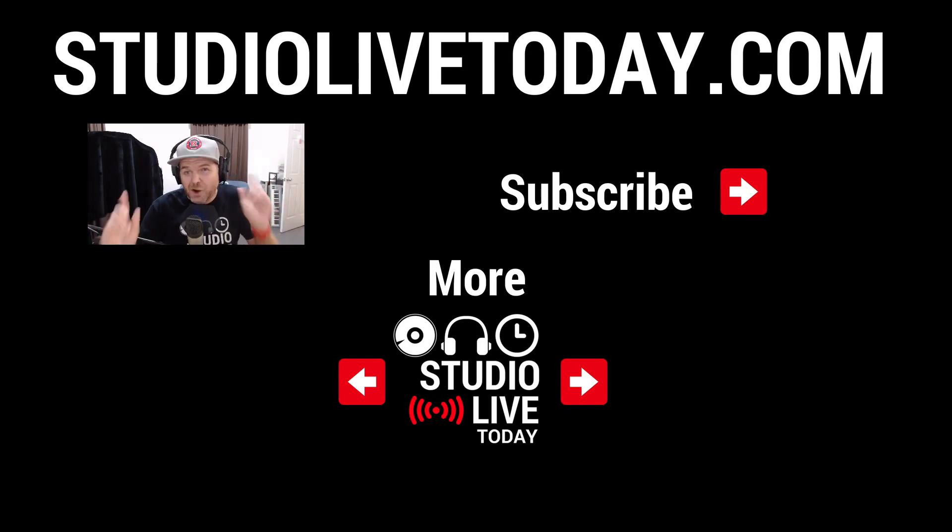If you want to get stuck in and start learning GarageBand, there are two videos linked right down below. You can also subscribe to the channel for even more videos by clicking or tapping the link in the top right. Thanks again, and I'll see you next time.